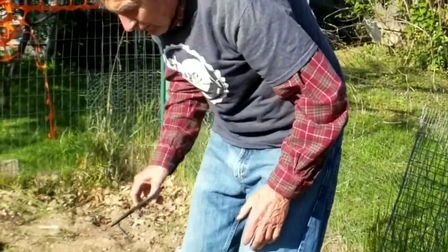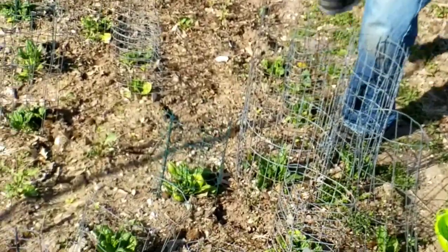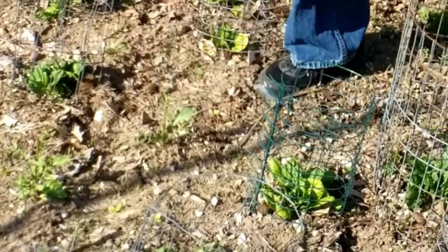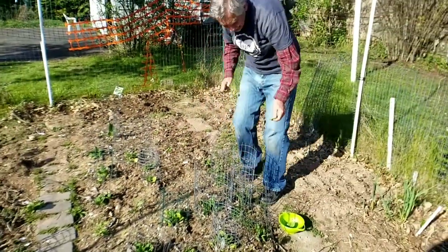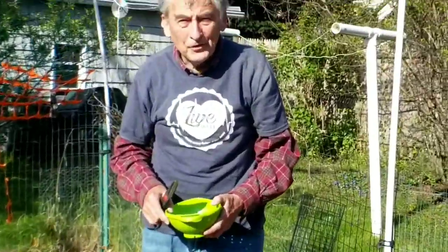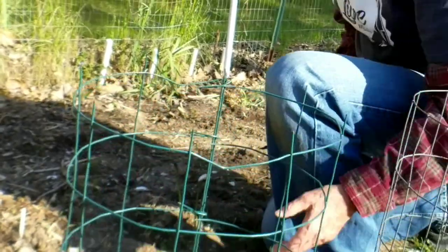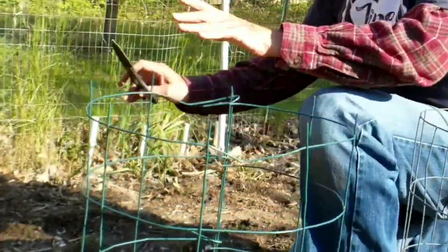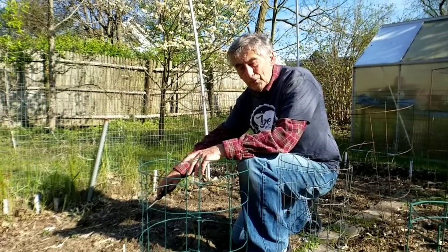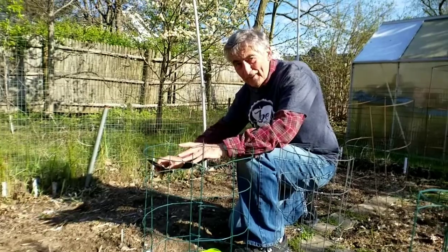And a little bit of arugula — there's one right here. I just noticed asparagus is up — the first one of the year. Asparagus, once you plant it, don't ever think about moving it because it'll be there for 25 to 30 years. They don't transplant easy — once it's there, it's there.